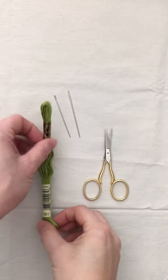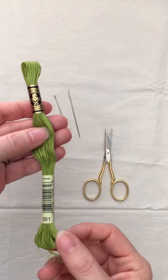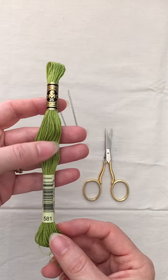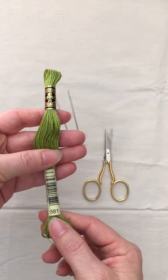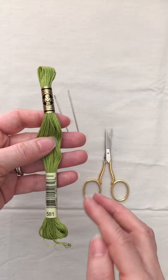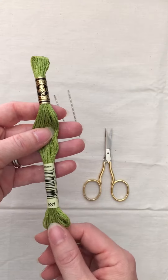Just to share a little bit more about the embroidery floss — DMC makes this. You can find them pretty much in any craft store. I've listed the numbers of each color within the pattern, so this is where you find the number. The color name is not listed on here, but everything has the number on it, so you'll be able to pick it out.